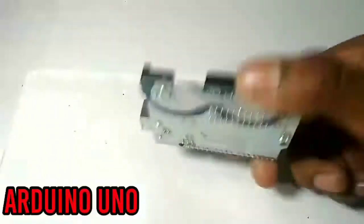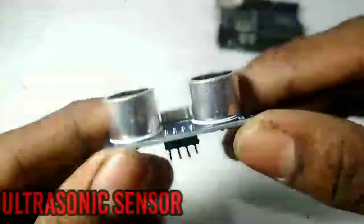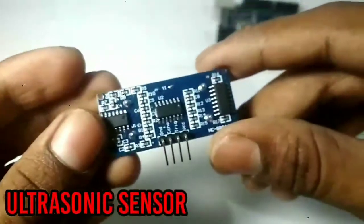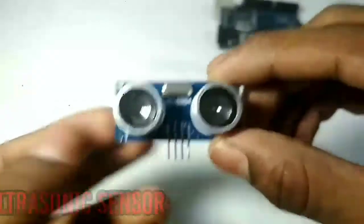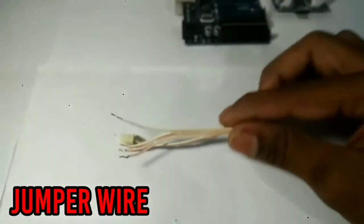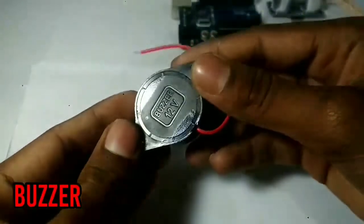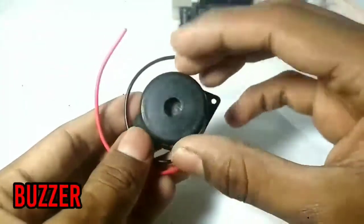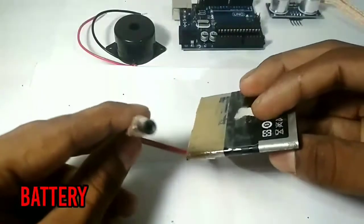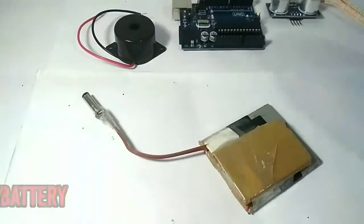We have an Arduino Uno board, an ultrasonic sensor, jumper wires, a buzzer, and a battery.